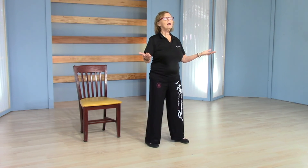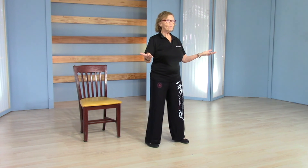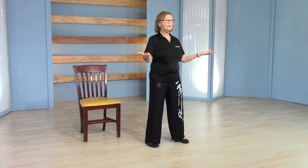What is it that you might need today — more energy, more focus, more mindfulness, a little more direction, more meditation? Just imagine breathing that in.